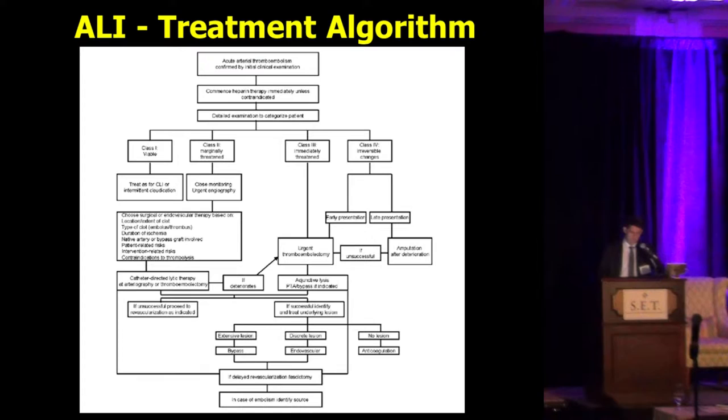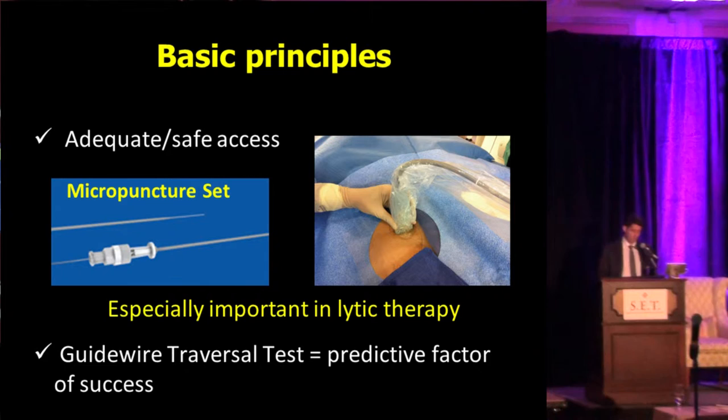There's no question today that endovascular therapy is important to treat acute limb ischemia. But what is important to consider — and this is more a message for our fellows — we need to have adequate and safe access using micropuncture kits and ultrasound. If you don't have a positive test, in other words a good guidewire traversal, then more likely the recanalization of acute limb ischemia will be unsuccessful, at least from the endovascular point of view.